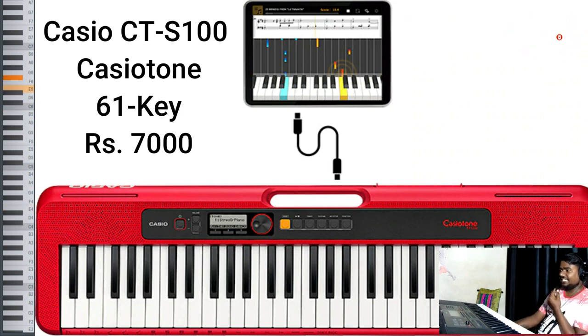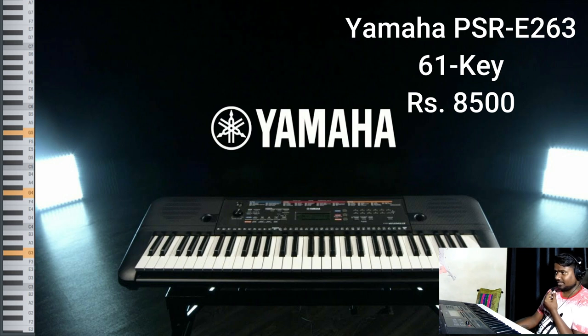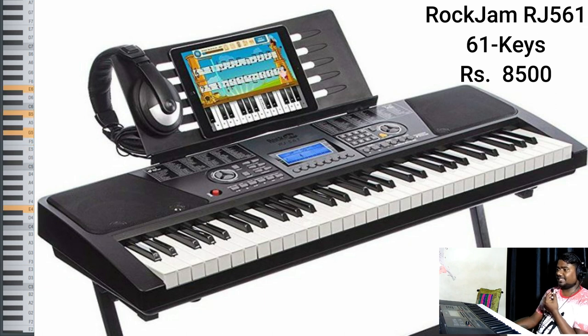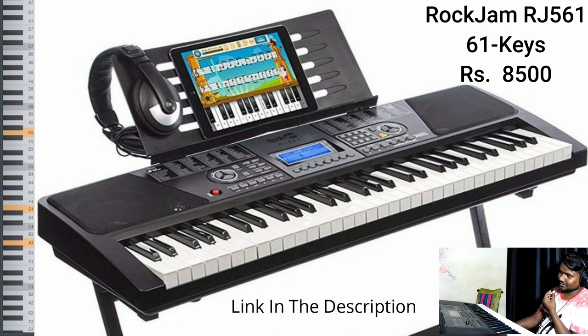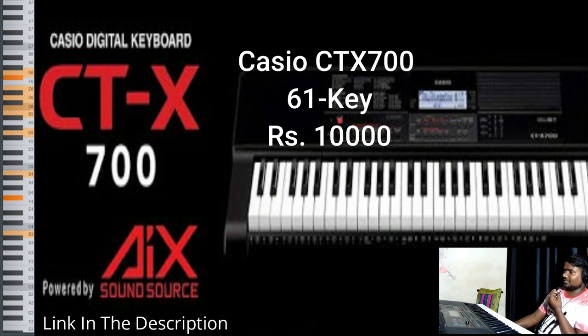On the third number we have the Yamaha PSR E263, which also has 61 keys, priced at 8,500 rupees — link in the description. Fourth is the Rockjam RJ561, also 61 keys, priced at 8,500 rupees. Next is the Casio CTX700, which also has 61 keys, and its price on Amazon ranges between 10,000 and 12,000 rupees — links are given in the description.